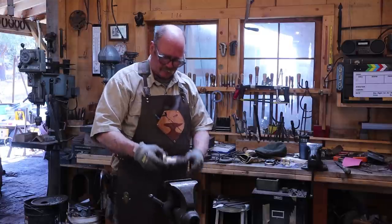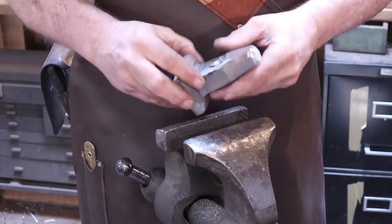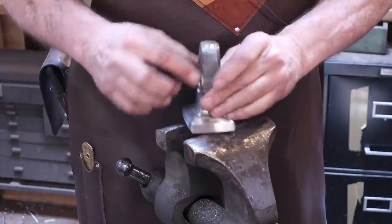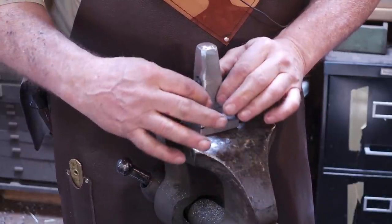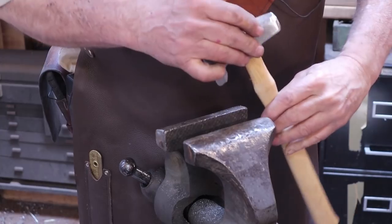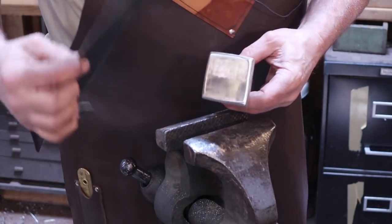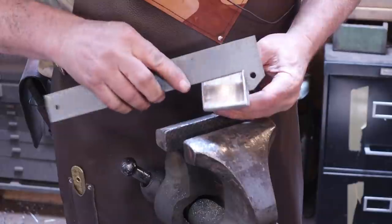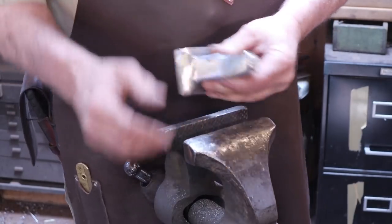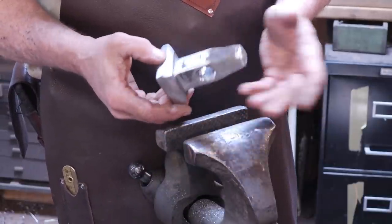That should be ready to harden and temper now. We've got a nice eye on it, been cleaned up, and I made sure there wasn't a sharp edge around the outside of the eye. The whole thing is clean and flat. It's probably not perfectly square with the flatter part, which is too bad, but it's not really going to hurt it. The handle just almost starts in there, so it'll be easy to fit. I ended up taking this down to right at 60 millimeters — just a hair over two and a quarter inches — and about four and a quarter inches long. I couldn't be happier with the size.